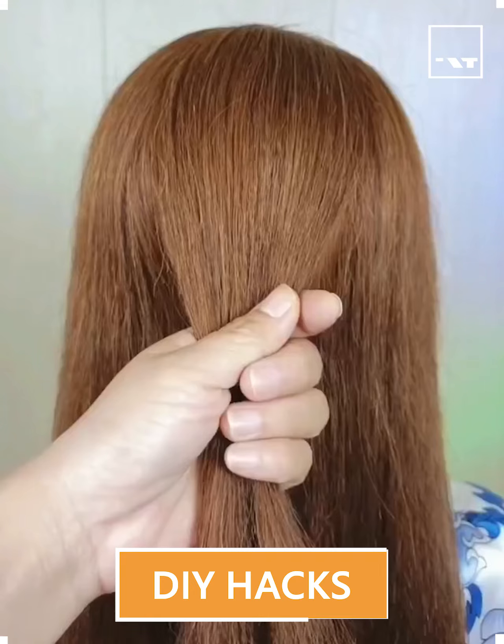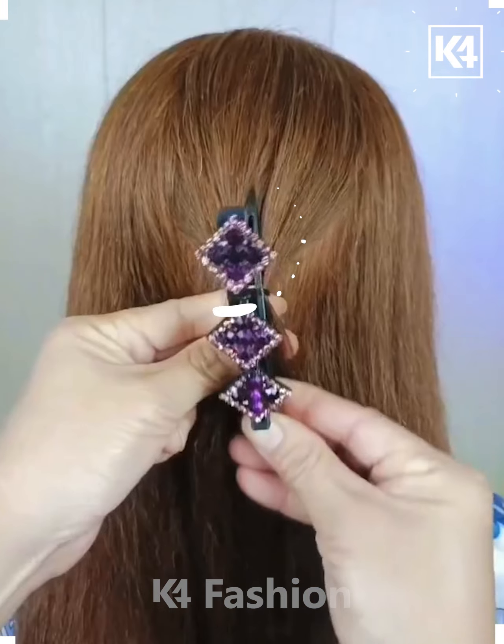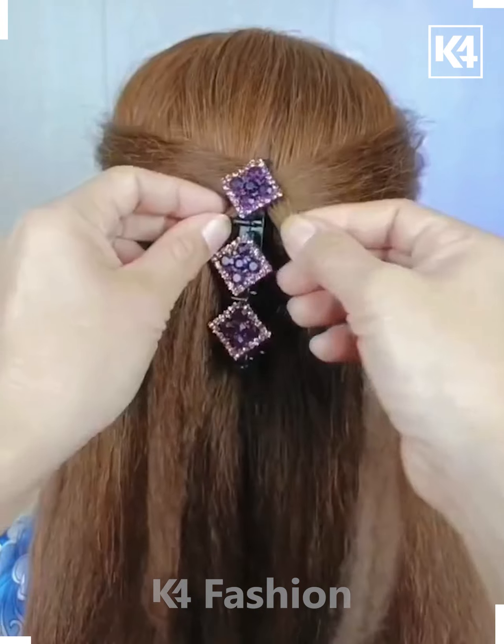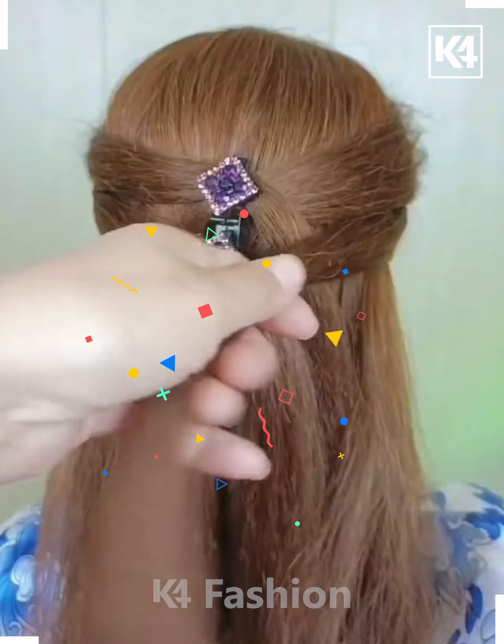Let's have a look at another hairstyle. For this one, you just have to take a few portions of the hair from the center and tie it up using a rubber band. After that, take a few strands from the left and the right side and fix them using this fancy pen.